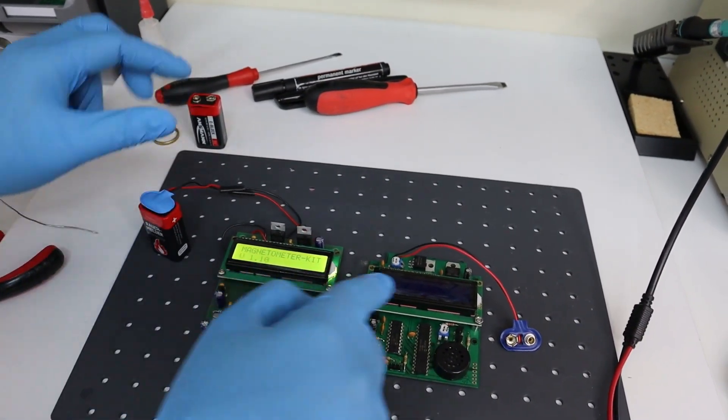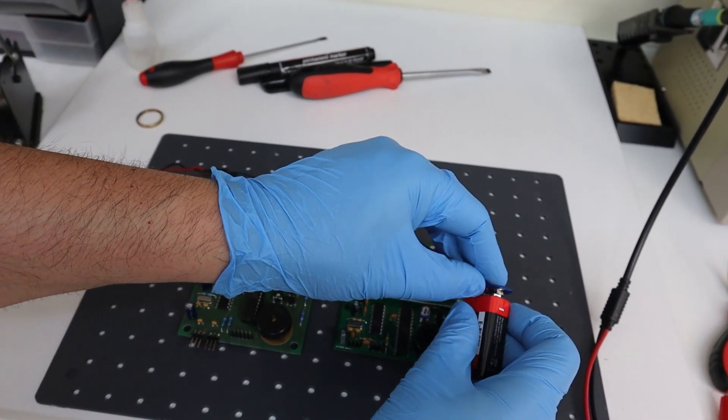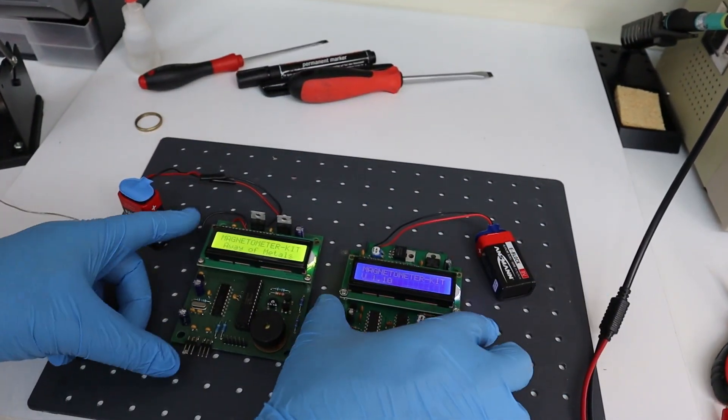Also, a backlight that provides better contrast in low-light conditions has been implemented on the LCD, this time in blue color with white letters.